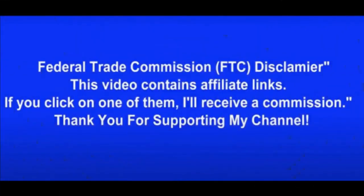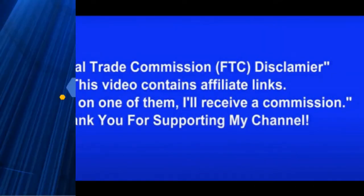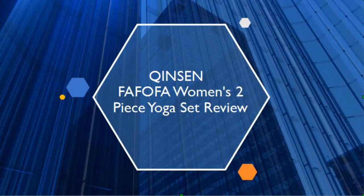Hey there! Thanks for joining us. Be sure to watch this entire video as we guarantee it will be worth your time. Chinson Fafofa Women's Two-Piece Yoga Set Review.